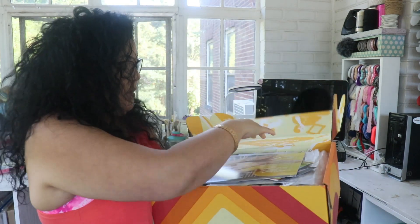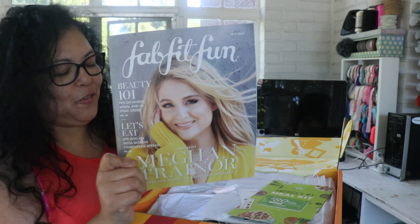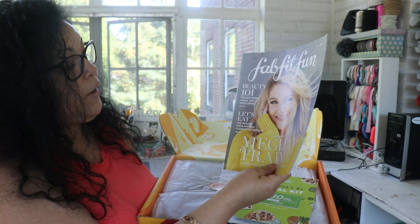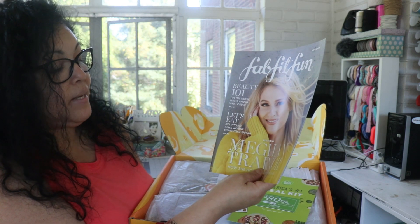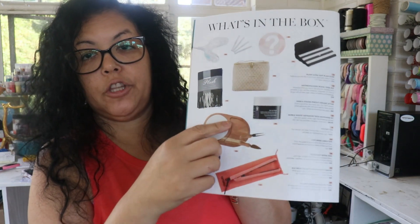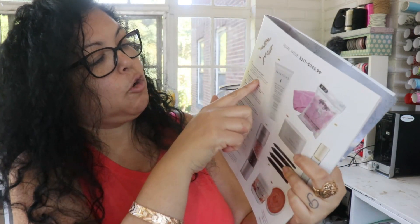I just finished cutting the tape and I have not opened the box — I actually waited to be on camera to open it. It comes with a FabFitFun magazine covering beauty one-on-one tips on where, when, and in what order to use things. The magazine also has a list of everything they offer or that you could have chosen in your box, along with prices, so I'm going to refer back to it for each product.